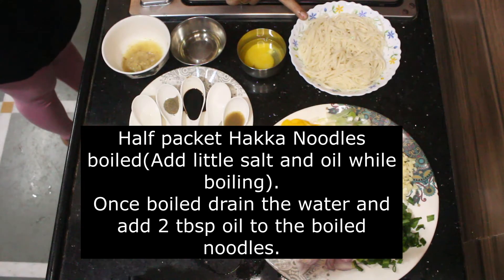The ingredients required are half packet Hakka noodles. Boil this with a little salt and oil. Once boiled, drain the water and add 2 tbsp of oil in the boiled noodles.